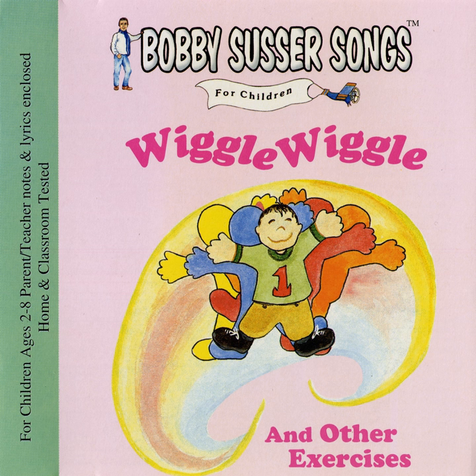Wave one finger on your left hand, wave it side to side. Wave two fingers on your left hand, wave them side to side. Wave three fingers on your left hand, wave them side to side. Wave four fingers on your left hand, wave them side to side. Wave five fingers on your left hand, wave them side to side.